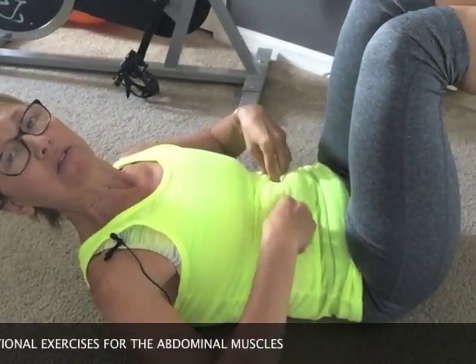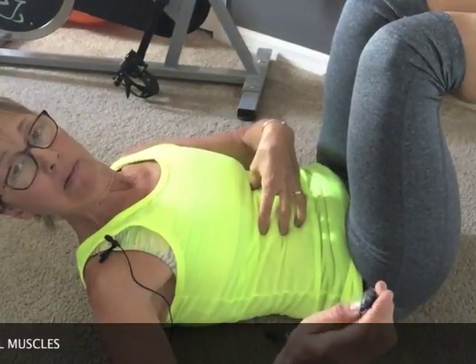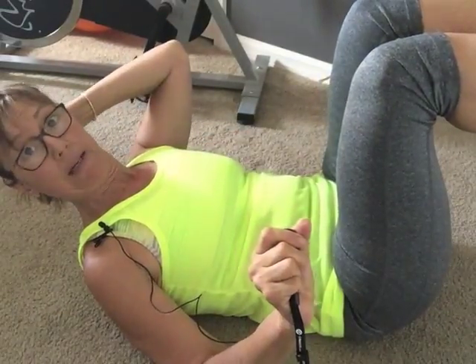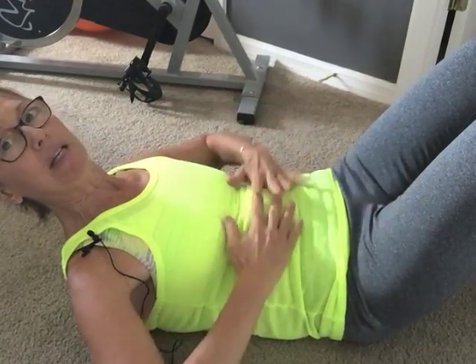That 90-degree position activates the transverse abdominal — try it and feel the activation of that muscle. What we don't want to see is feet on the floor with a big pelvic tilt, because pelvic tilt compresses the discs anteriorly — to the front of the body — which is one of the main places people get injured. Too much curling, crunching, or bending can cause disc injuries. Keep your feet off the floor at that 90-degree angle to properly activate the transverse ab.